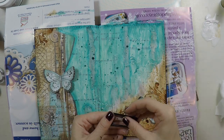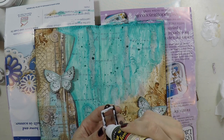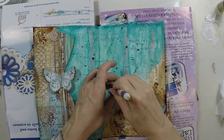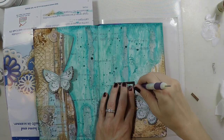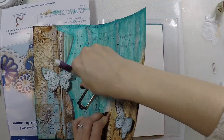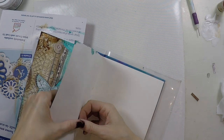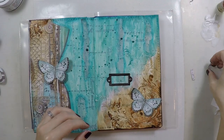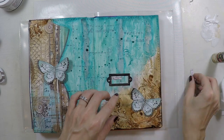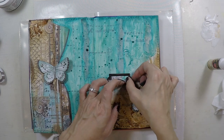Now coming to my sentiment — this metal embellishment is from Stamperia, and I decided to stick my sentiment inside. I got the sentiment also from this paper pad — it was very little but I saw it in the first couple of pages and decided it was really nice and took it. That's why it helps you not to work back-to-back on your art journal. Now I'm going to stick my sentiment — it says 'Be strong and don't give up.' I cut it in half to be able to fit it in this frame, and I'm sticking it with the glue from Stamperia.